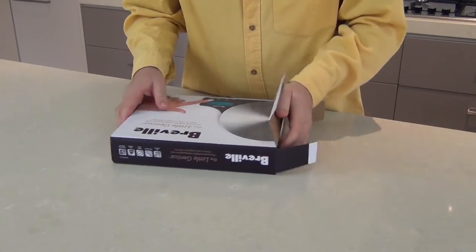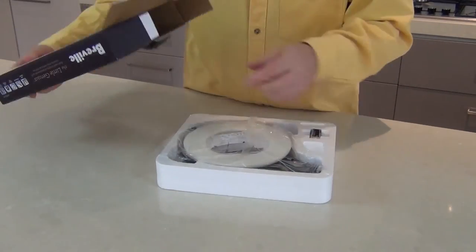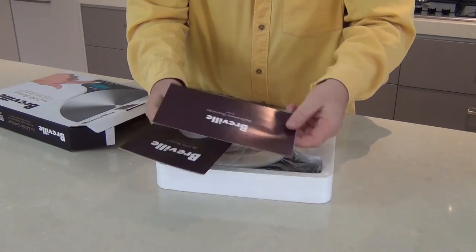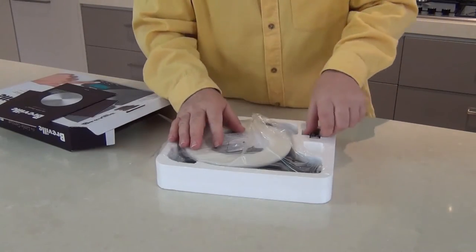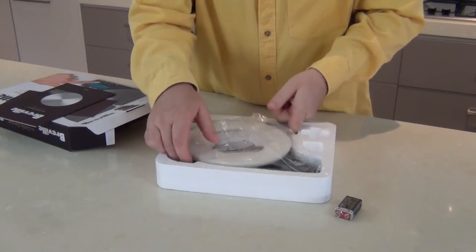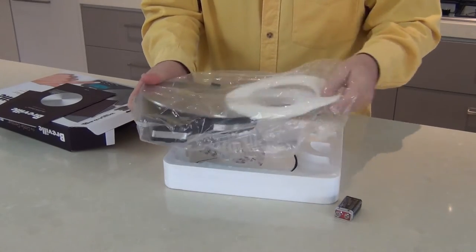I saw this in the shop on the side and here we are — we've got a few documents in there. There will be a warranty card and a little instruction booklet, and we've got a little 9-volt battery in there. Let's get this out.